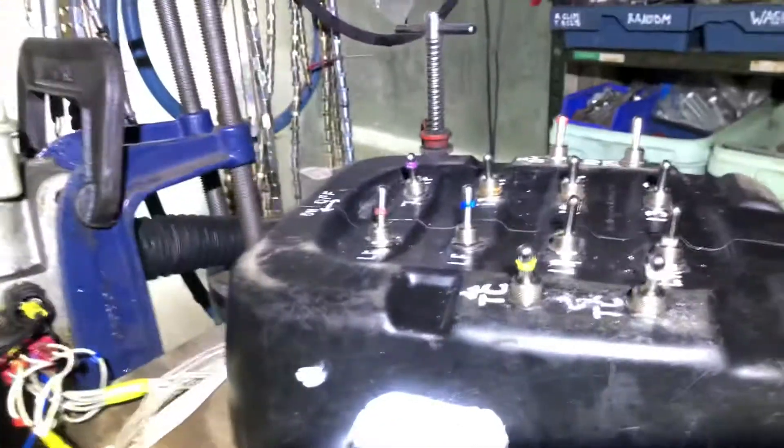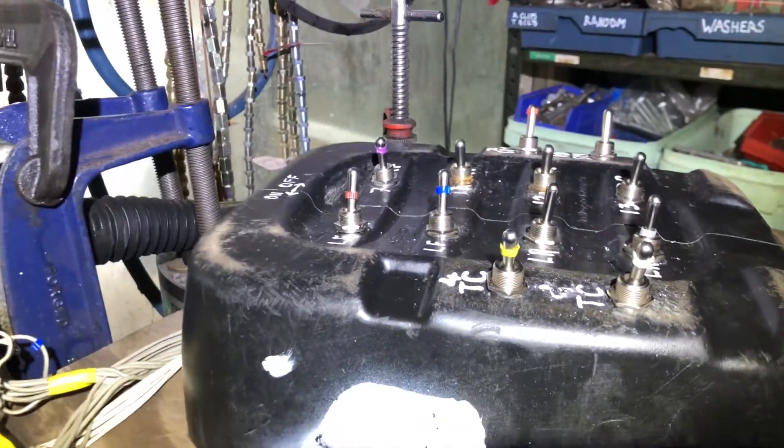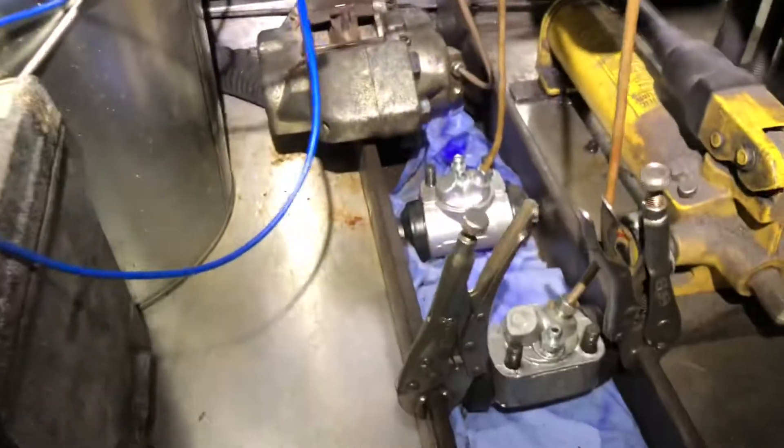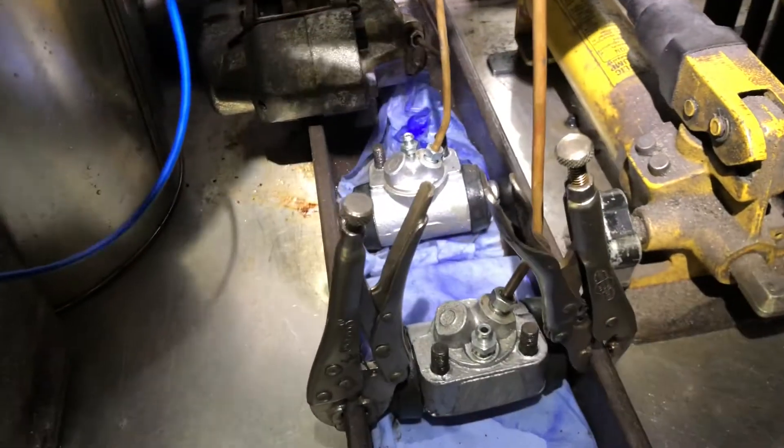If I operate a single switch here now — you don't have to mess with all these 12 switches, it's purely for the layout to understand the configuration of the solenoids in the modulator. But if I operate a single switch, watch the vice grips...